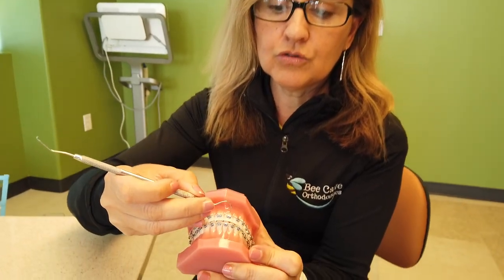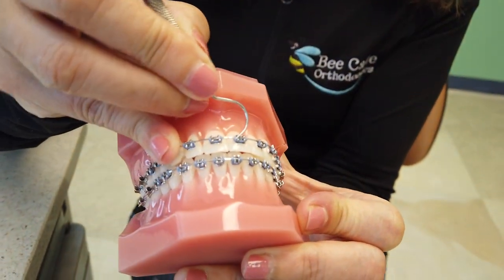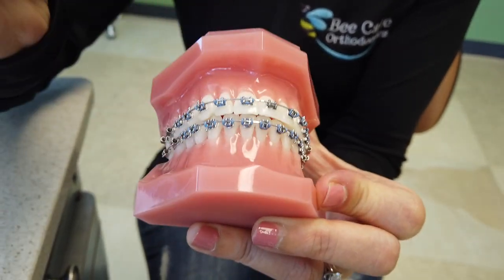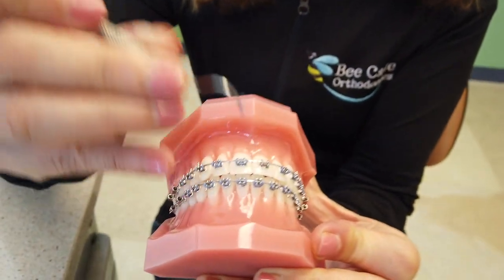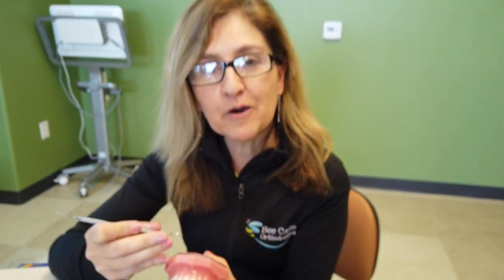And now you can go to where the collar or the tie is attached. Just go underneath, and there you go, you can remove it. If the bracket is broken, you can just remove that bracket, save it, and we'll see you soon. Hope this helps.